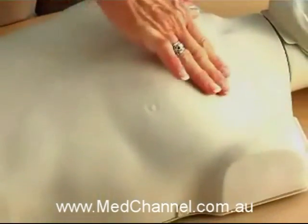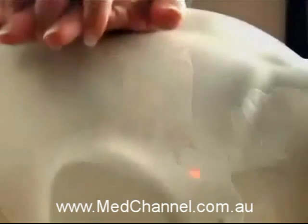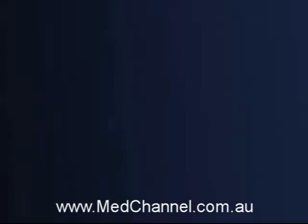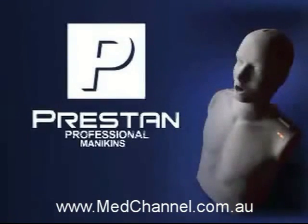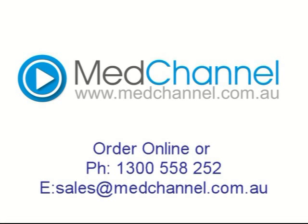All these innovative features address the needs of both instructors and students, and they are also extremely affordable. Find out for yourself — contact your Preston Mannequin Distributor for further information today.